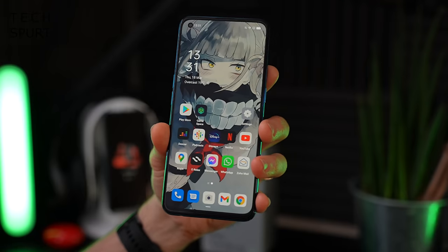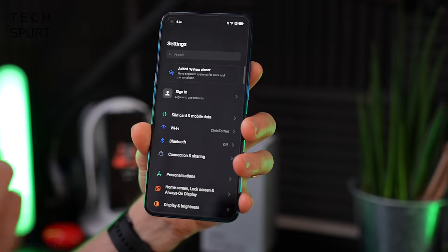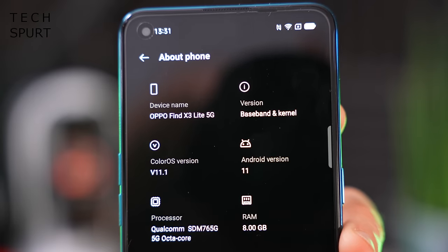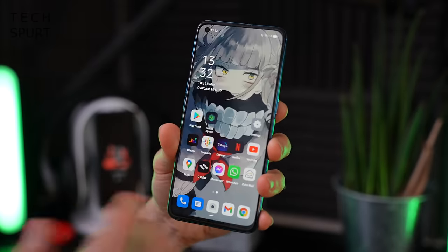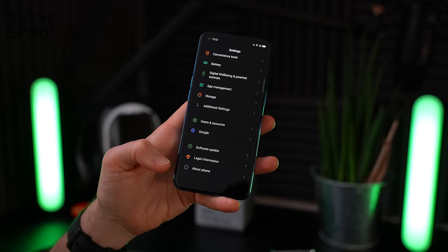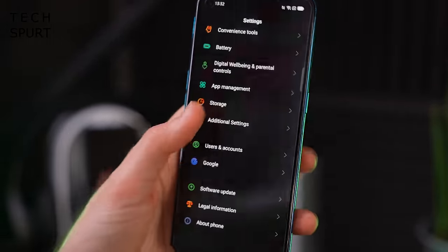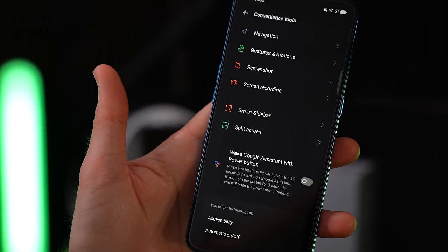What you get with the Oppo Find X3 Lite in terms of software is the latest Android 11, but as usual with Oppo smartphones you get ColorOS slathered on top, changing up the look and vibe very much and adding a whole heap of bonus features. It is ColorOS 11.1, the latest version, and this launcher is very much love it or hate it. The settings menu is a nightmare - it took me 15 minutes just to remember where the navigation option was because it's buried away in Convenience Tools.